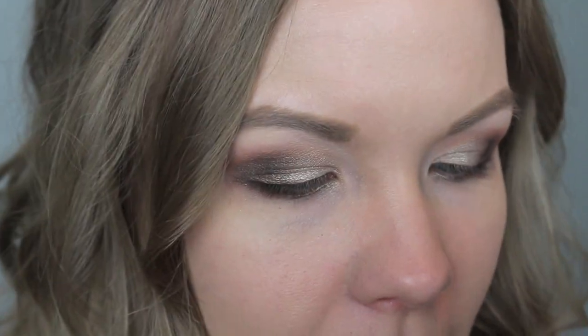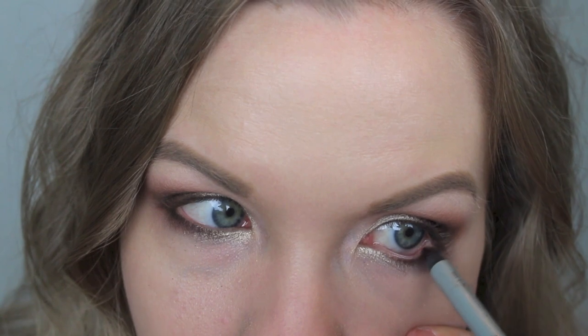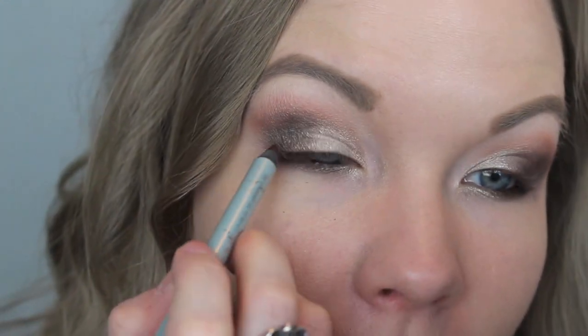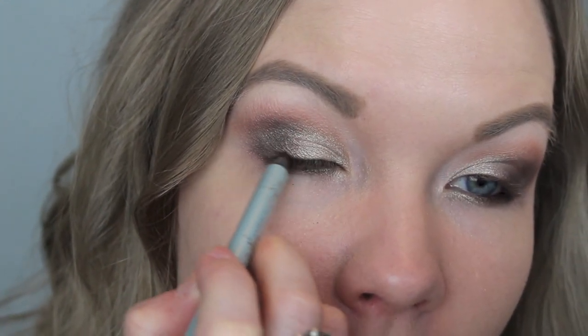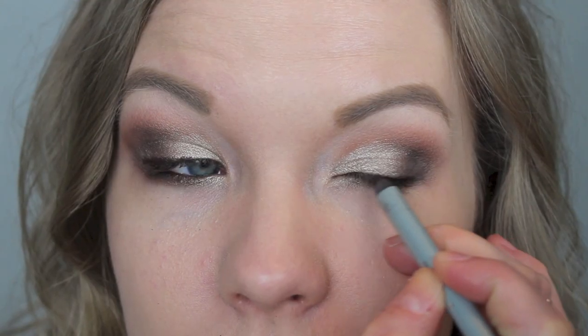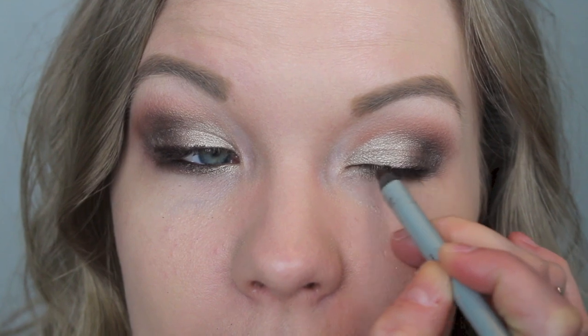Now take your favorite brown eyeliner for your lower lash line. I'm using the Mally Evercolor Starlight Waterproof Liner in Wild Thing, applying that to my waterline and lower lash line. I decided to keep this a bit smoky, so I'm applying the same brown eyeliner to my upper lash line as well, staying as close to the lash line as I can — I don't want a thick line.